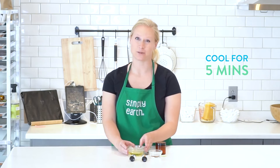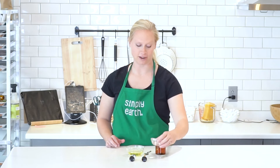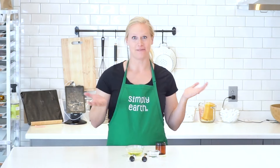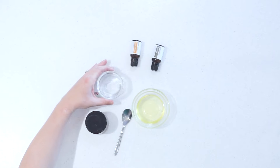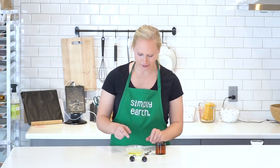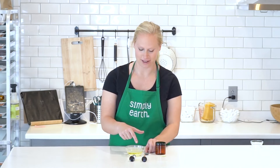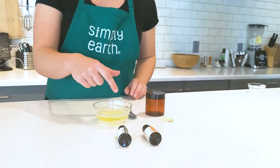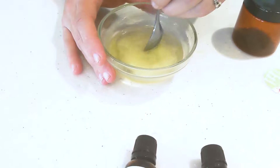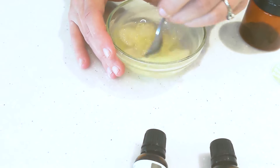I'm going to stir this for 30 seconds so the essential oils are well incorporated, then let it cool for about 5 minutes before adding my magnesium salts. You'll notice that right away it reacted a little bit with the oils — that's just the salt crystallizing and that is okay. I'm going to stir that in.